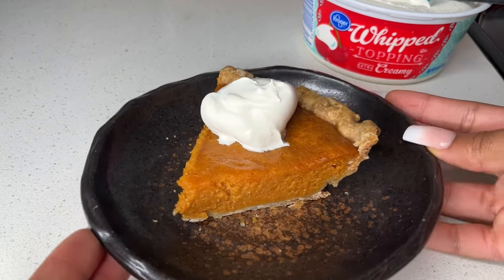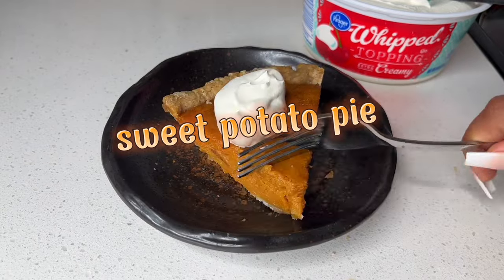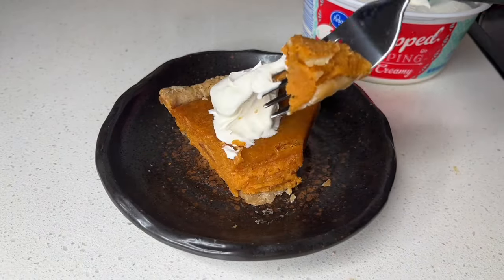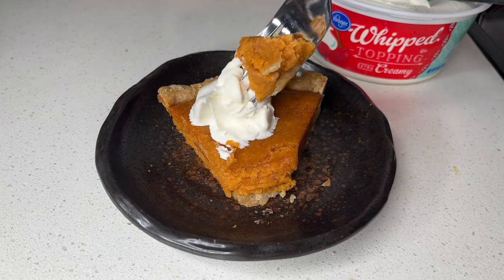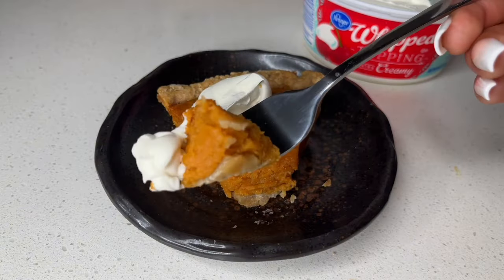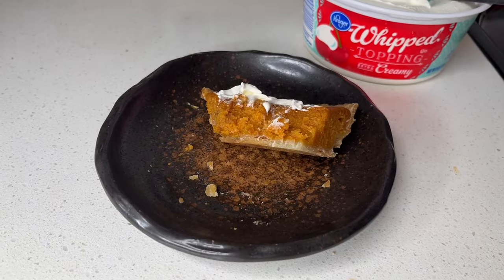Welcome back everybody. Today I'm going to be showing you guys how to make the easiest, most delicious sweet potato pie. This recipe is so easy and this is a staple in my household. We eat Patti LaBelle sweet potato pies, but there ain't nothing like a homemade sweet potato pie — and when I say homemade, I'm talking about the filling. I ain't talking about the pie crust. But let's get into it.